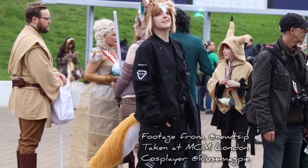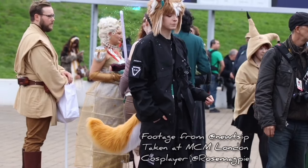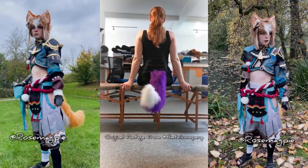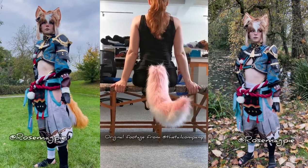I not long ago bought a moving tail from The Tail Company. Since everybody has a lot of questions about it and how it works and how to control it, I will be going into that today in this video.